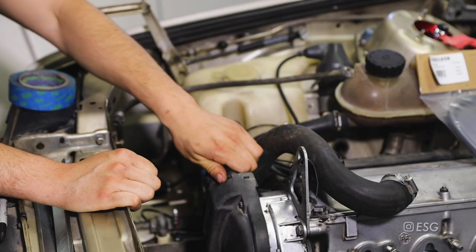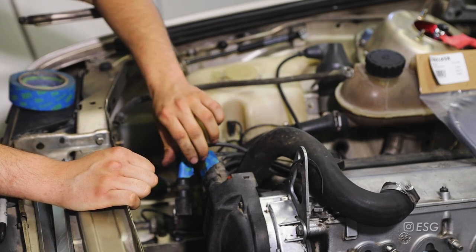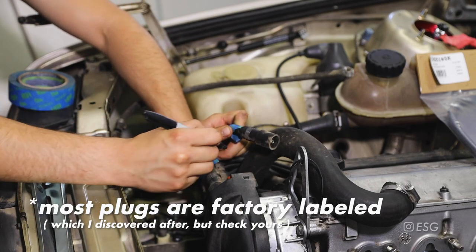I'll unplug the spark plug wires from the distributor cap and I'm going to go ahead and label them so we know which one goes where.